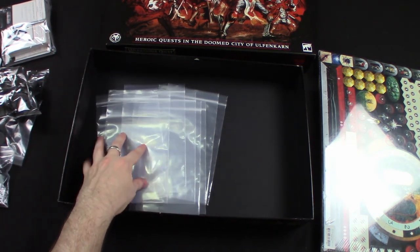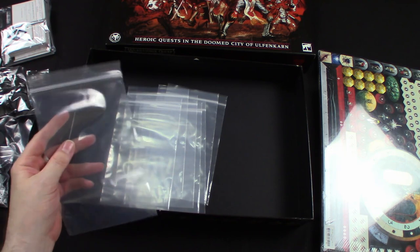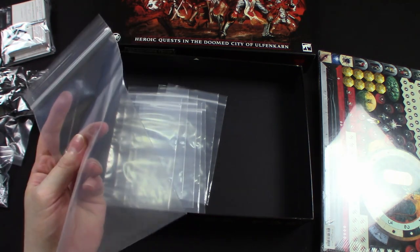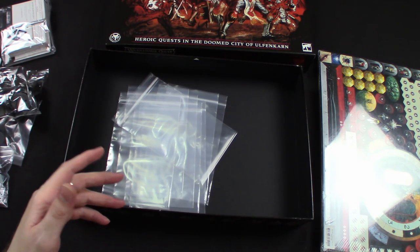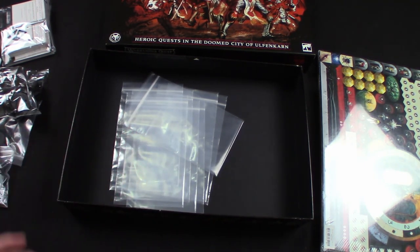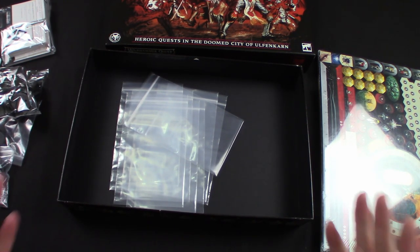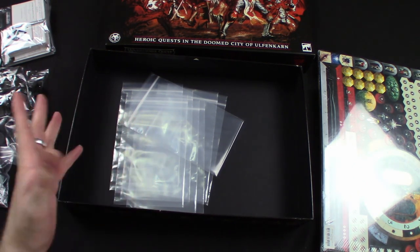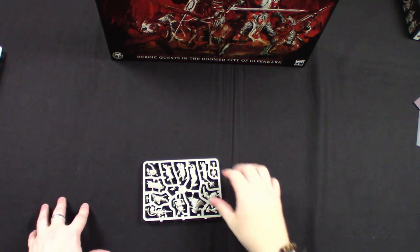I do know that in Blackstone Fortress they provided art ziploc bags — with cool little art on them. It's a little disappointing to see them go backwards on that. I'd never actually have a problem with plain ziploc bags, but the fact that these aren't as nice as the ones in the previous game is a shame — a shame to see them roll back on quality. But such is life. That is everything that's in the box. Now we'll have a deeper look at each component individually.